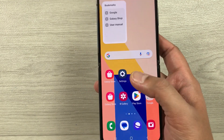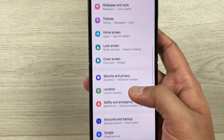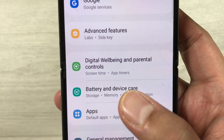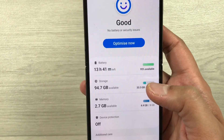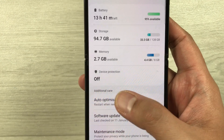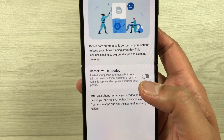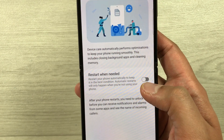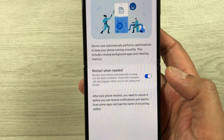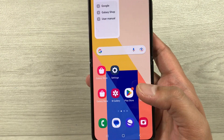The next tip is about auto optimization. Go into Settings and select Battery and Device Care. Under Additional Care, find Auto optimization and select it. Currently it is disabled — enable it. It will restart your phone automatically to keep it in the best condition, which will help extend your battery life.